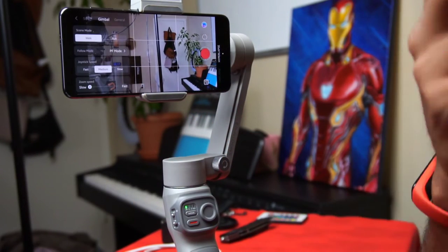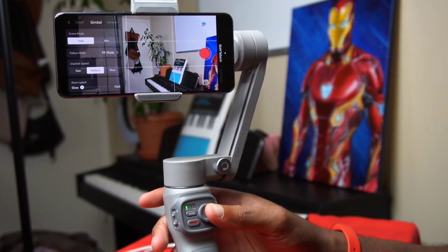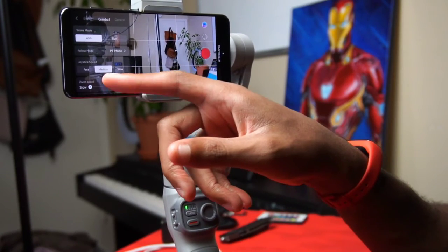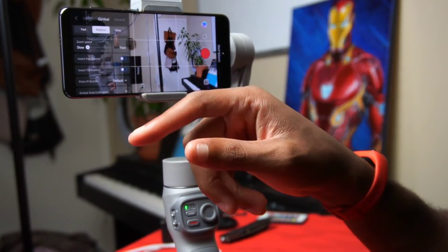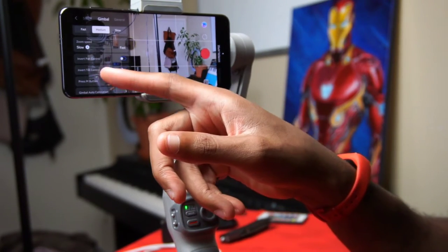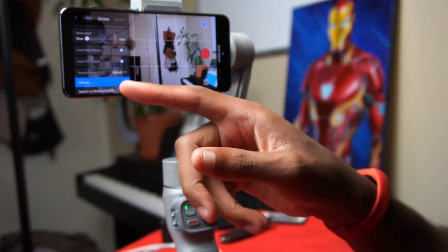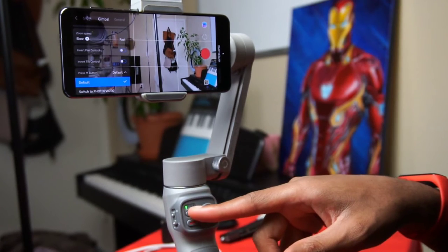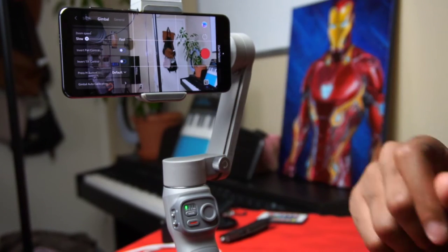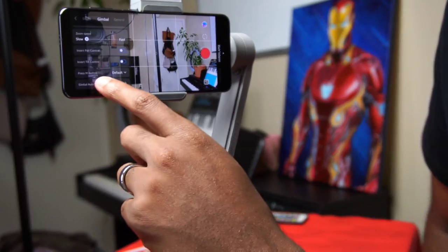You can also change your joystick speed — medium is fine for most people. You can change your zoom speed — I'll leave it on slow. You can invert your pan and tilt controls, change your mode functionality as we saw earlier, and select which mode you'll shoot in. Most importantly, make sure you hit Gimbal Auto Calibration to get the most out of your gimbal.